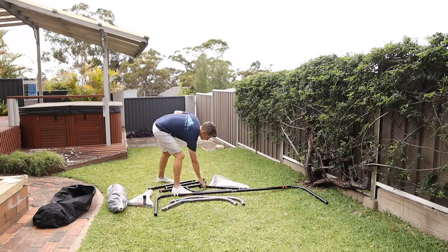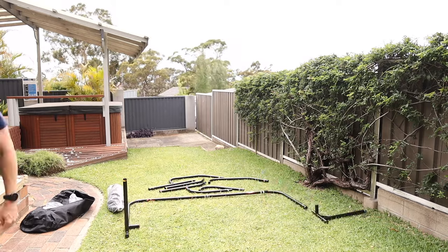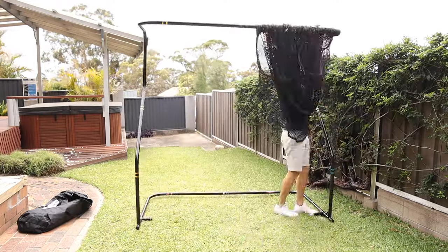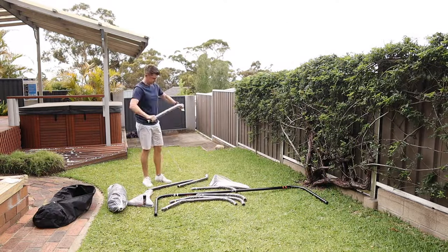Then there's the assembly. It comes with instructions, but I've never needed to use them. From start to finish, this thing takes no more than five minutes to put together — same with taking it down. Really fast and easy if you need to put it away, store it somewhere, or transport it somewhere else.